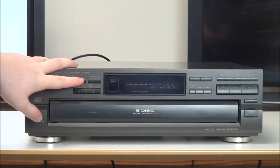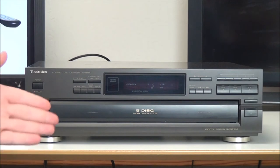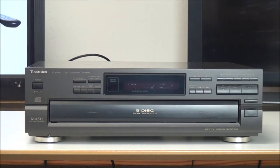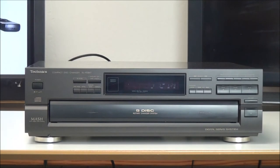Right here you've got an ID scan button. If you push that, it will skip to one minute and 20 seconds into each track on the disc and play 10 seconds of the track, just so you know what tracks are on each disc. We're not going to be able to listen to it due to copyright reasons, but we can see that it is counting right there and it's going to go to the next track.